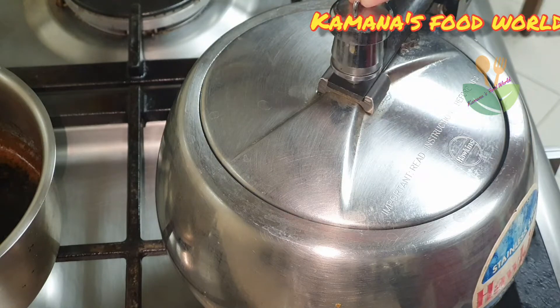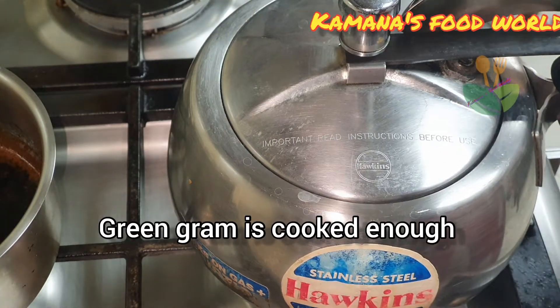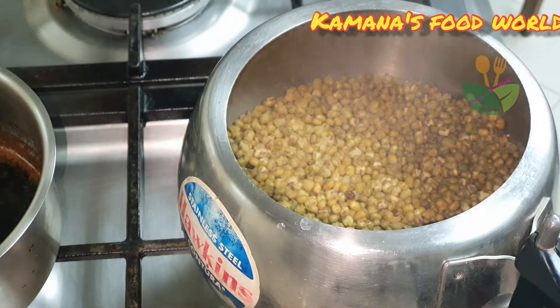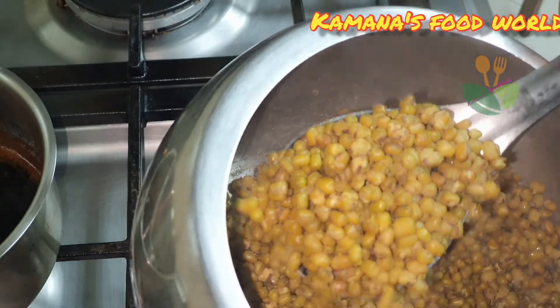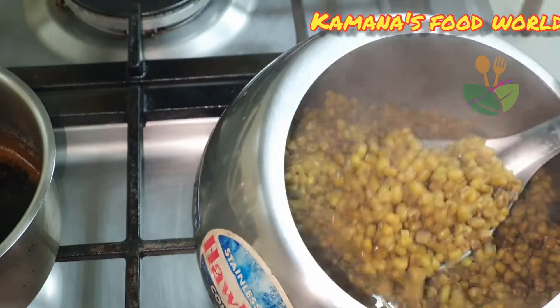It is the end of the rice. Now we will add a little bit more rice and add it to the mix. Put it in the volume. Look at it — the rice is done well. This is the rice done well.